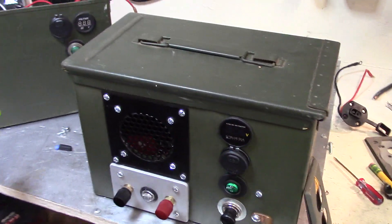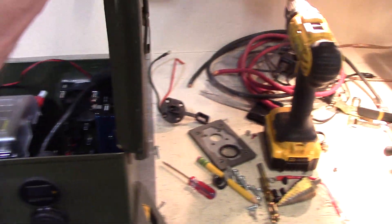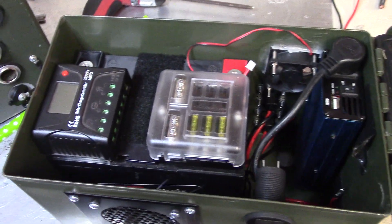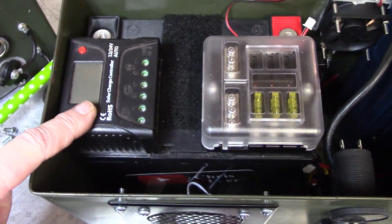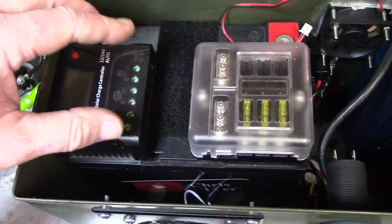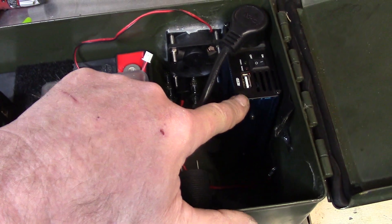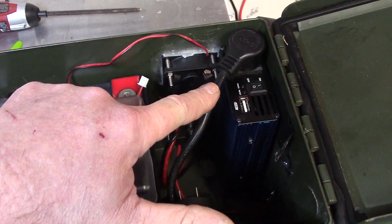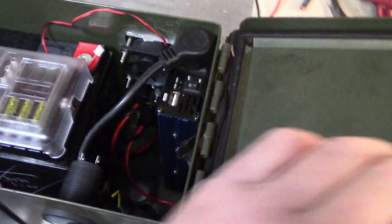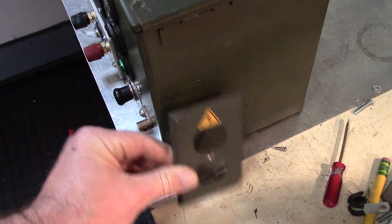I still haven't cut the hole for that, but let's take a look inside real quick. Space is a premium inside this, so I'm going to use my 10-amp PWM — shave the sides off here to fit flush — using this fuse block and a 180-watt inverter. The wire is already built here; right now it's going to go right down there and then on the back side, it's going to go right here.